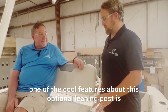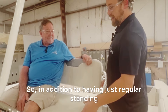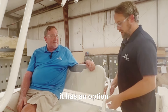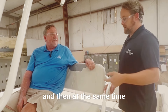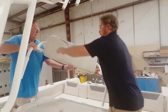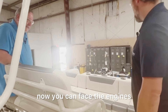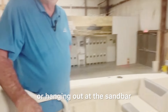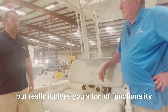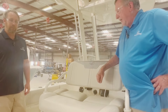One of the cool features about this optional leaning post is that it's got three functions. In addition to having regular standing and seated positions, it has an option where you can remove the backrest. Then you can flip it around to the optional version — now you can face the engines if you're trolling, hanging out at the sandbar, watching your kids play, or whatever it may be. It really gives you a ton of functionality in such a small boat. You can also see your lines out there when you're in that position.